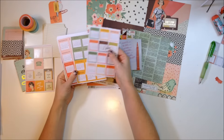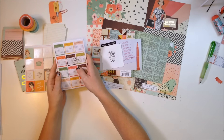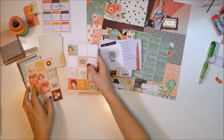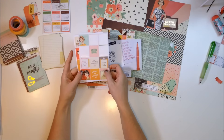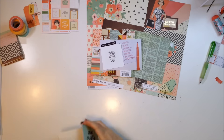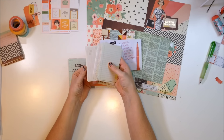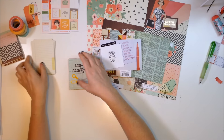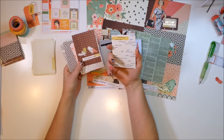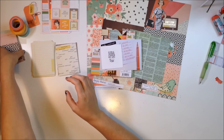I also have these little calendar stickers that I might possibly use — they're super cute. There's a ton for each month and they go all the way through 2017, so those are going to be awesome to use in the future too. I picked up a new set of 3x4 cards and these 3x4 journal cards. I'm not typically a cream fan, I prefer bright white, but I love the vintage look of those. They're double-sided with a different design on each side, so I picked up a second set.